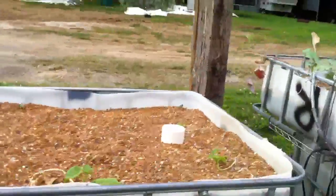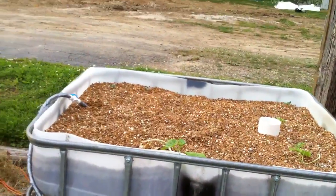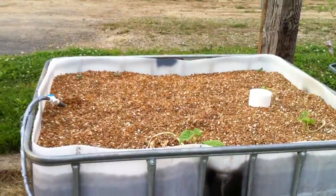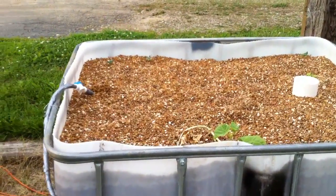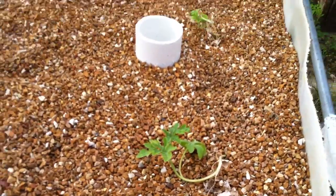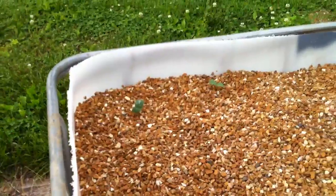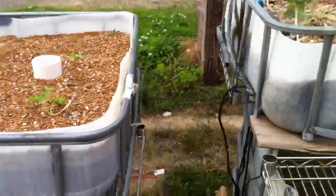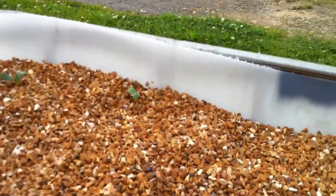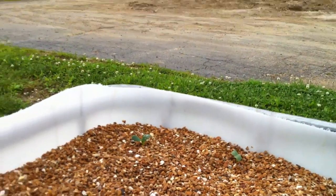Over here I lost some of my cantaloupe and watermelon to frost, which kind of sucks, but you know what can you do. So I planted some more watermelon and cantaloupe over there in the center and on the sides. There's still some that are kind of holding on but I don't know how long they'll stay alive. And a couple weeks ago I planted some squash or zucchini or cucumber — I can't remember which one. They're just sitting over here. There's one that came up there and there's two over there, so I'm hoping more will come up.